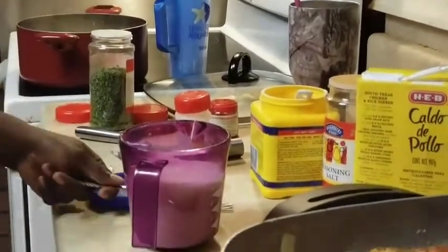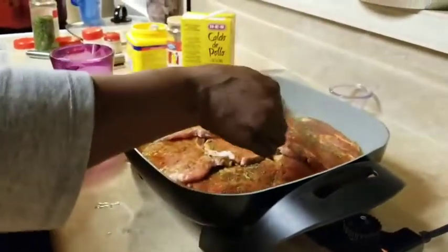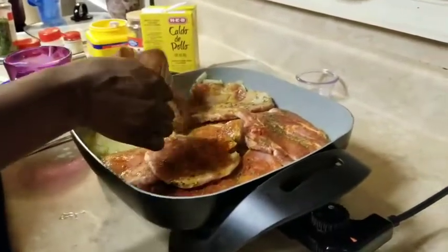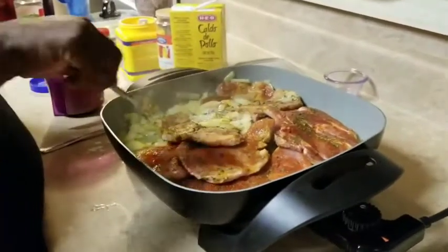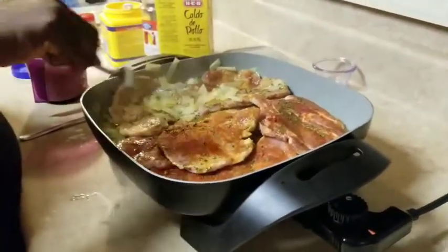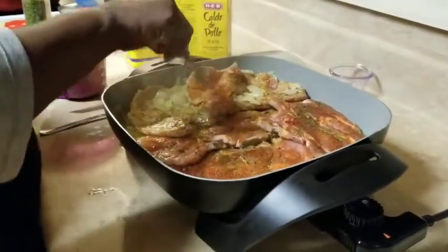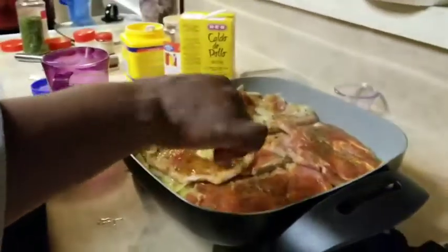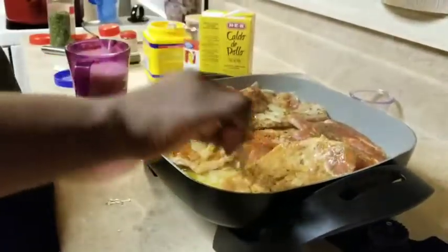Okay, I'm going to take my potatoes off because they're done. Oh, it looks good. Yeah, put those in there. Get some juiciness going on there. Put the onions on top — I'm going to try to put some of my onions on top. Oh look at that, some of that juiciness. Perfection.